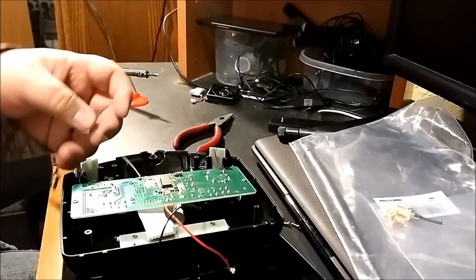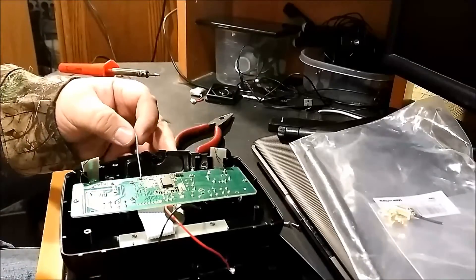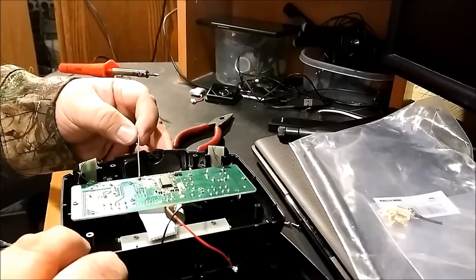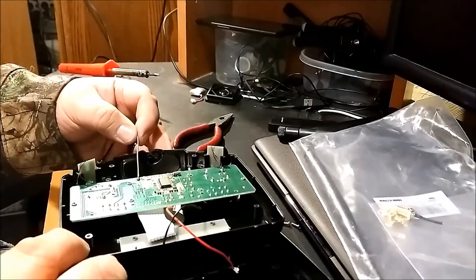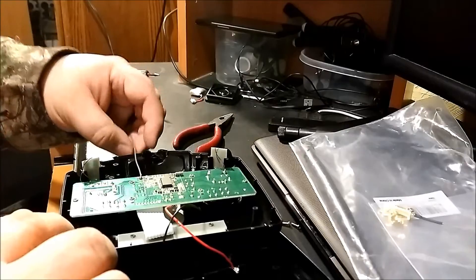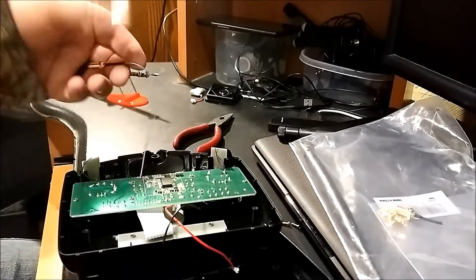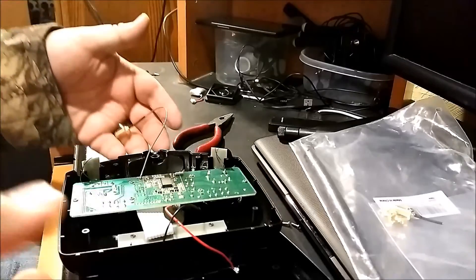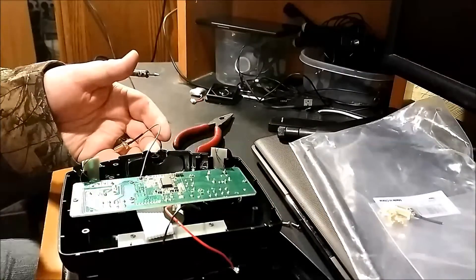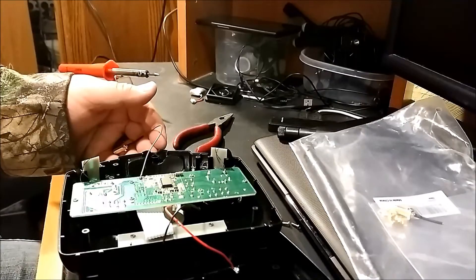Just like in the previous antenna modification, all I did was add a little solder to the wire before I put it on here, and lightly give it a little tug just to make sure it is nice and secure on there. Now that I'm done with the soldering, I'm going to go ahead and put this all back together, mount the antenna, and be right back to show you guys when I'm done.